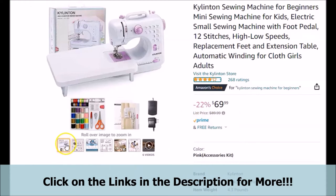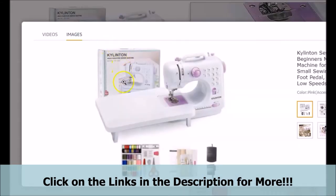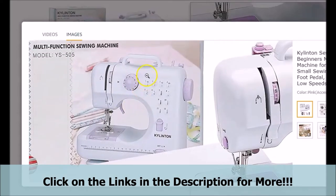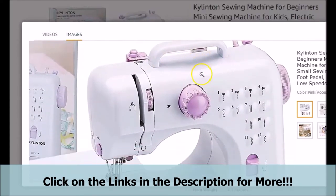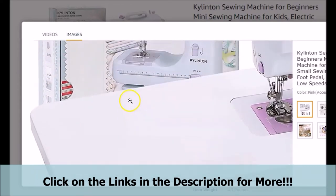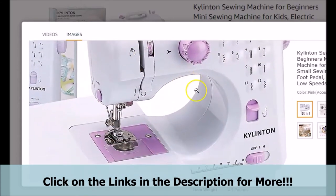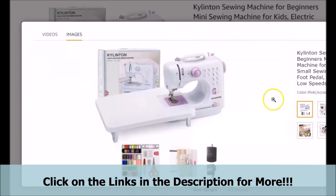Some of the main things that customers were impressed with was the ease of use with the steps that are said to come with it. Also, some customers liked the overall functionality of it and have said that it actually has the functionality of a bigger name brand machine. Some were very pleased with the size of it as well. Remember, there is a link to see all of the reviews and testimonials for yourself when you get to the official page.